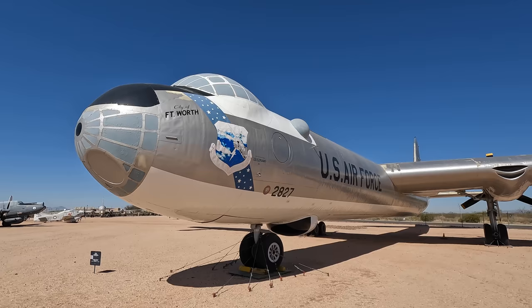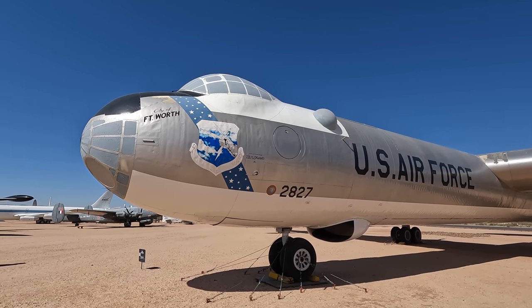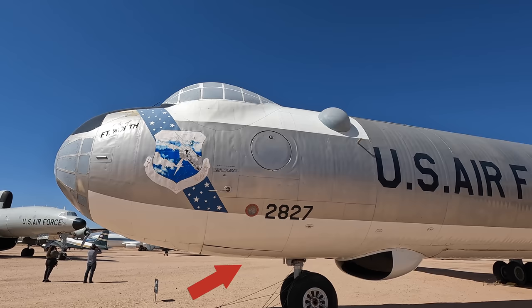This here is the forward escape hatch for the forward crew members, although you'd need to feather engine number three to avoid potentially hitting the spinning propeller. On the ground they would access the cabin via stairs in the forward wheel well.